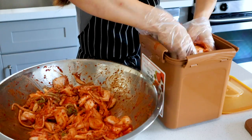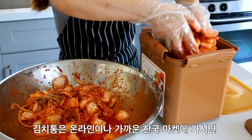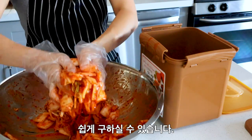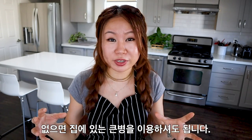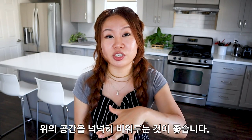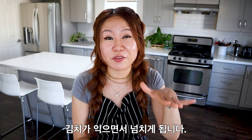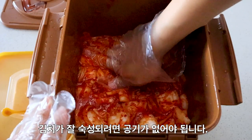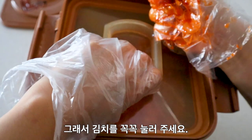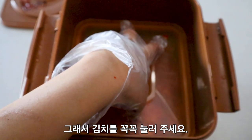I'm using a special kimchi fermentation container, which you can find online or at most Korean grocery stores. Kimchi ferments better in a large airtight container, but if you don't have one, you can use three wide-mouth quart-size mason jars and pack the kimchi down. In whatever container you use, don't fill it to the max — the kimchi will expand as it creates gas bubbles, so leave a few inches of room at the top. Kimchi is anaerobic fermentation, so try to submerge all your kimchi under the liquid.